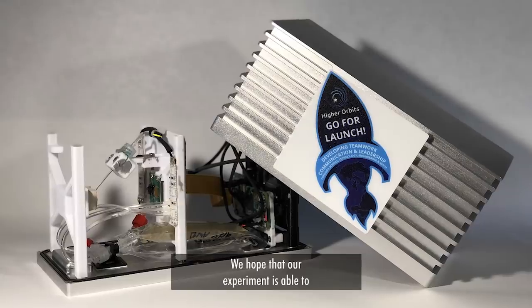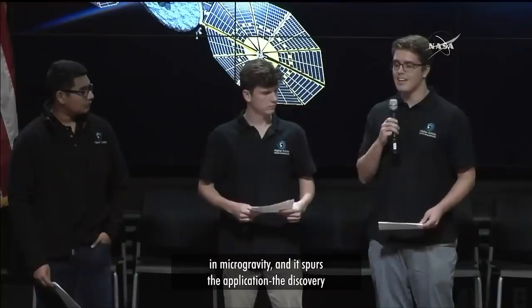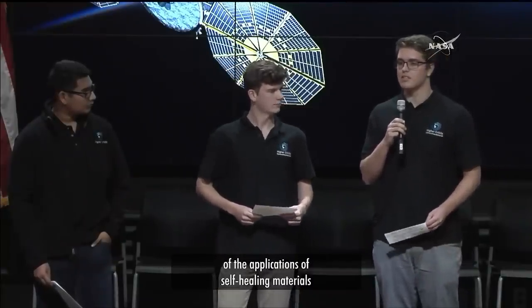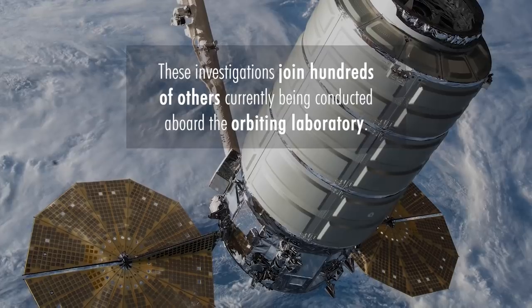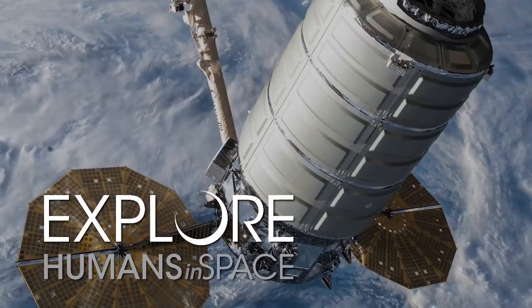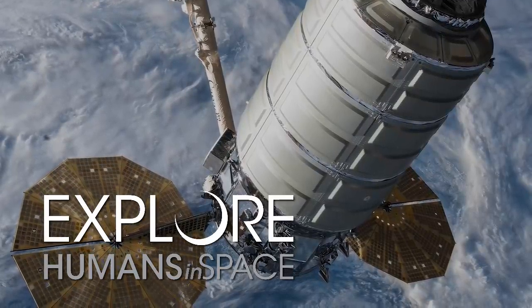We hope that our experiment is able to shed some light on the nuances of self-healing materials in microgravity, and that it spurs the discovery of the applications of self-healing materials in other fields as well.